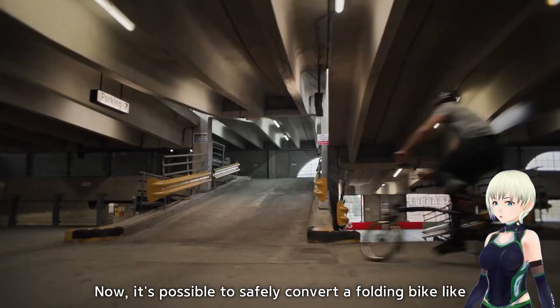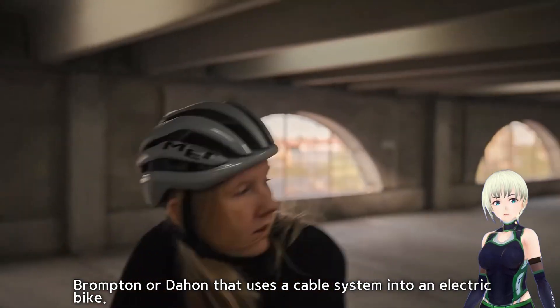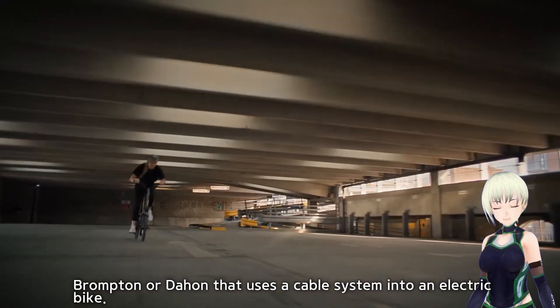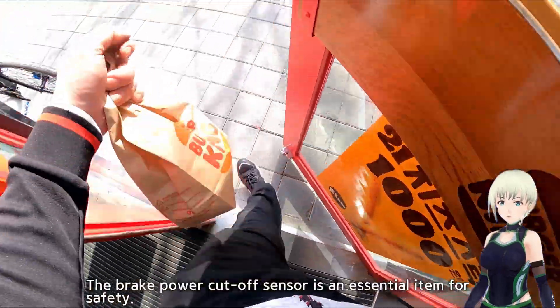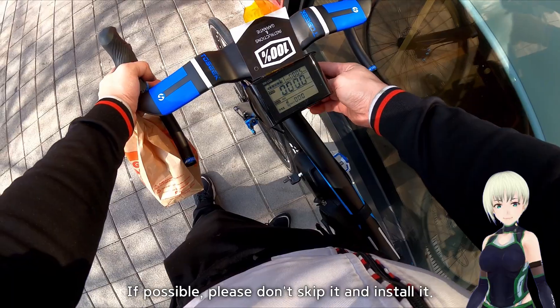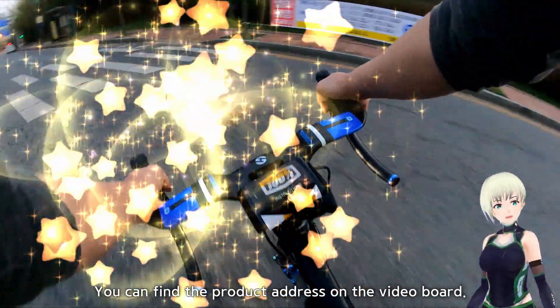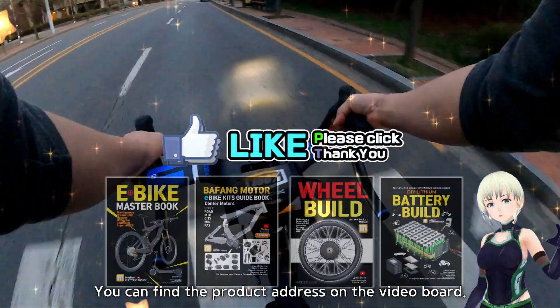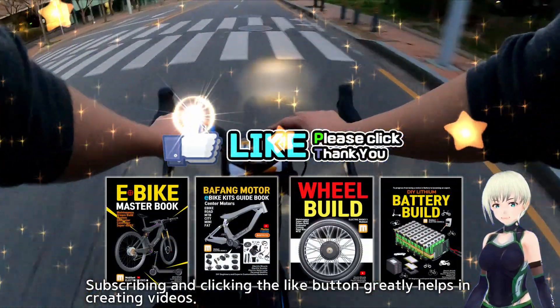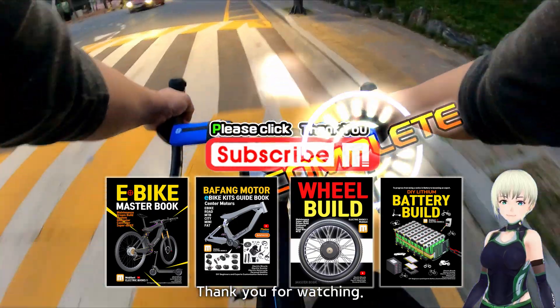Now it's possible to safely convert a folding bike like Brompton or Dahon that uses a cable system into an electric bike. The brake power cutoff sensor is an essential item for safety — please don't skip it and install it. You can find the product address on the video board. Subscribing and clicking the like button greatly helps in creating videos. Thank you for watching.